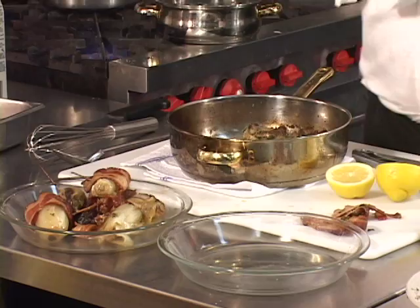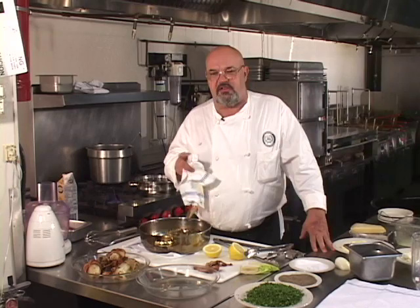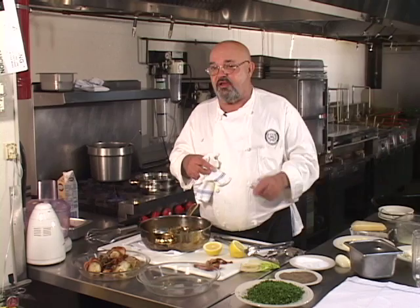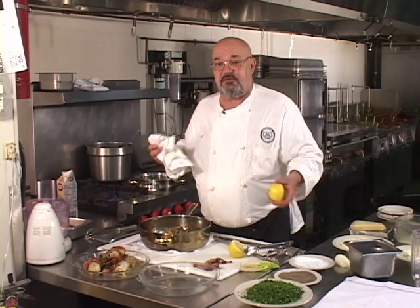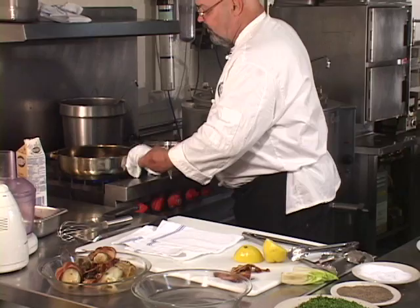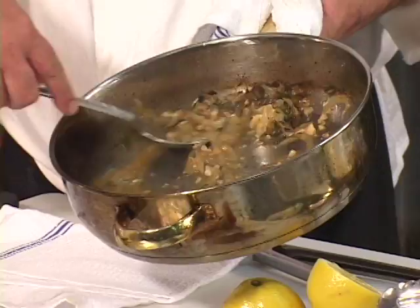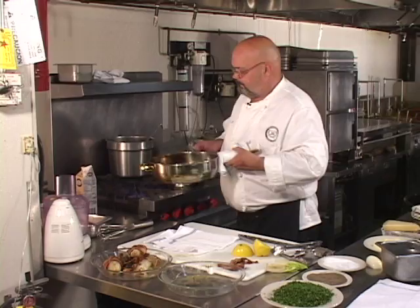Just in case you saw the written recipe mentioning lemon in the braising liquid — one of the things I told you was if I make a mistake, I'm gonna show you how to fix it. I did not put the lemon in during the braising, so we're gonna add a little bit of lemon juice right now. The braising liquid — with fresh herbs, onion, garlic, and chicken stock — is gonna be the sauce for these endives.